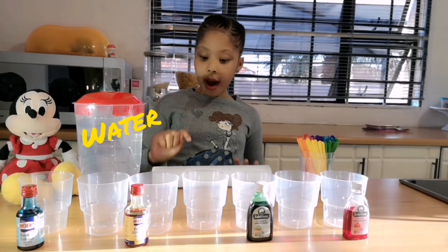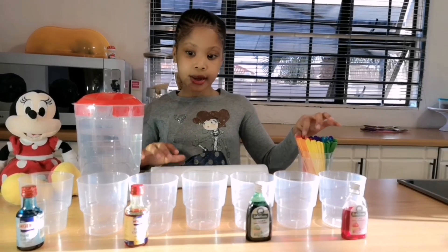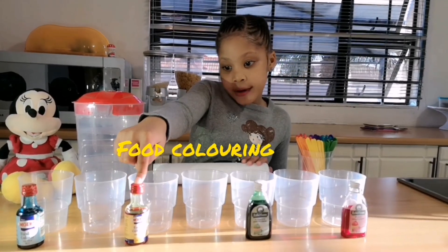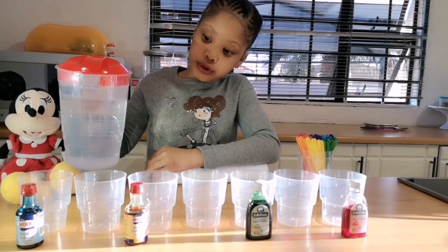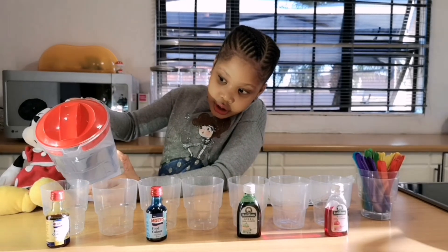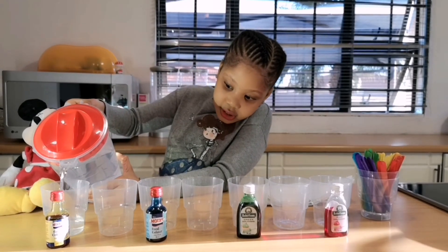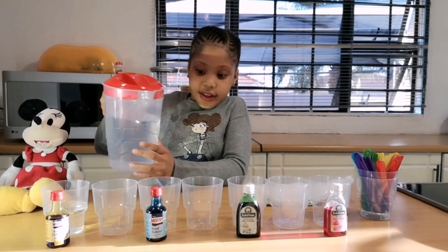You only need water, a paper towel, sticks for mixing, cups, and food coloring. So we're going to pour the water into the cups.